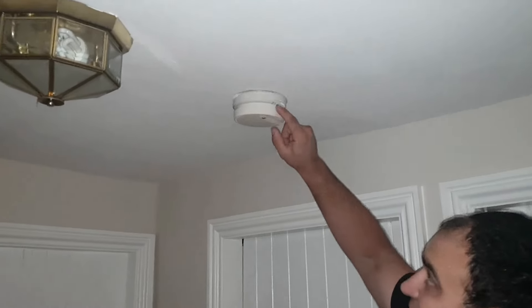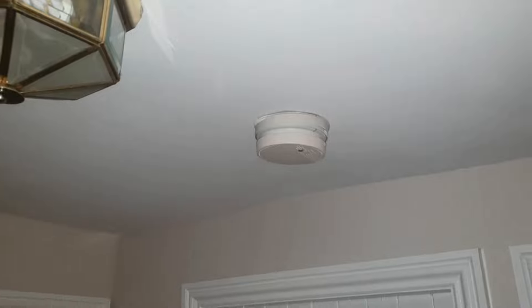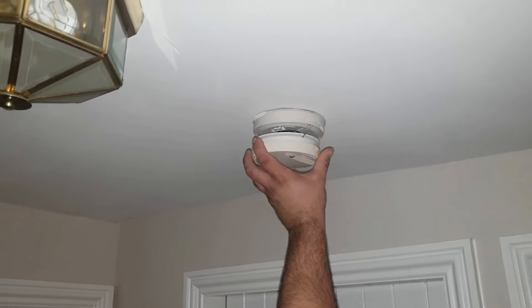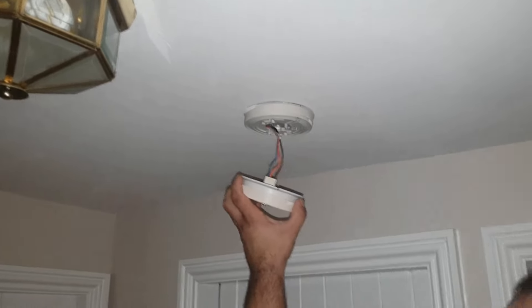If you come a little bit closer, I'll show you there's a little tab on the side of the alarm here. In order to remove the alarm from the ceiling, you just need to depress that little tab with a screwdriver, and as you do so, the alarm twists anti-clockwise maybe about 10 degrees and then just drops down from the ceiling.